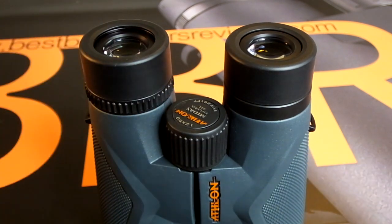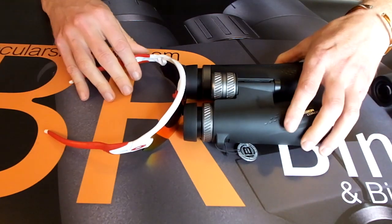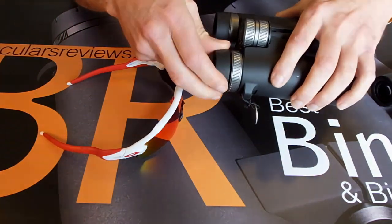For more on this, be sure to check out my in-depth article on how to use binoculars with glasses, eye relief, and eye cups explained. This and all the relevant links will be in the description below the video.